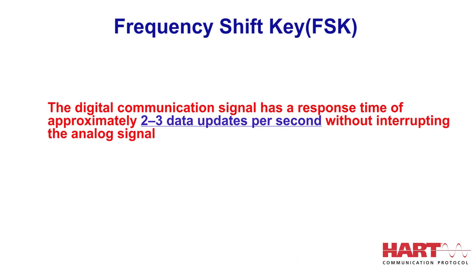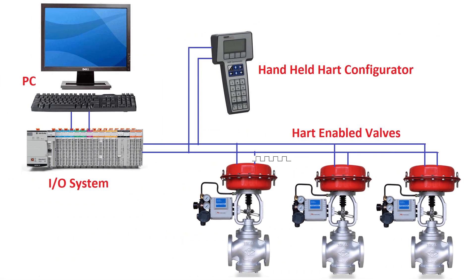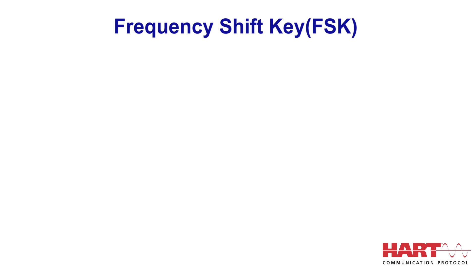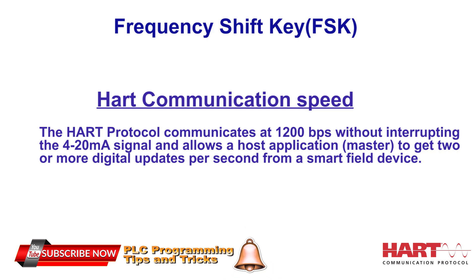The digital communication signal has a response time of approximately 2 to 3 data updates per second without interrupting the analog signal. This enables two-way field communication and makes it possible for additional information beyond just the normal process variable to be communicated from a smart field instrument. The HART protocol communicates at 1200 bits per second, and as the digital FSK signal is phase continuous, there is no interference with the 4 to 20 mA signal.